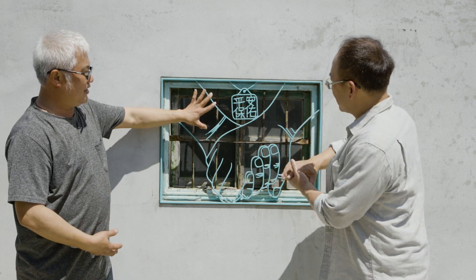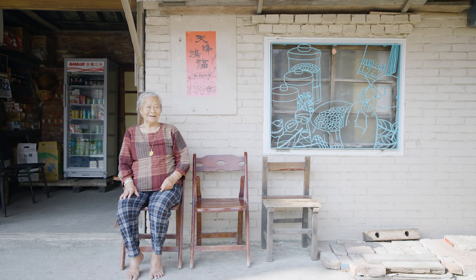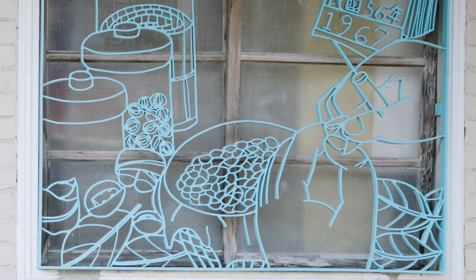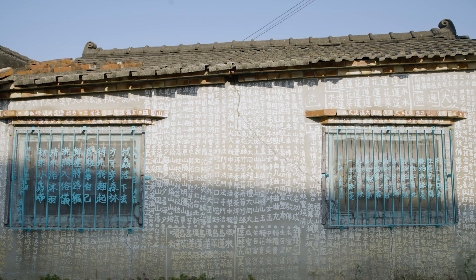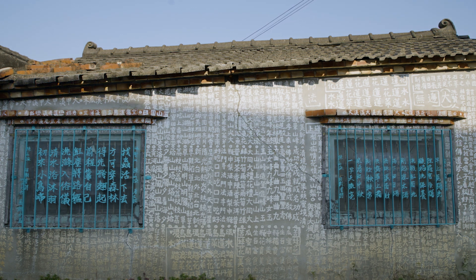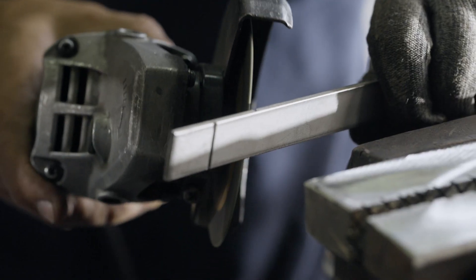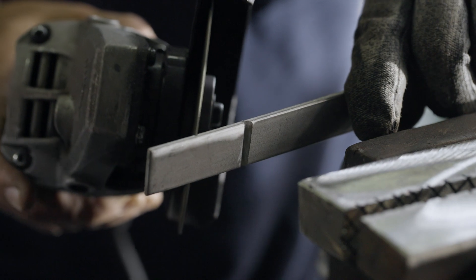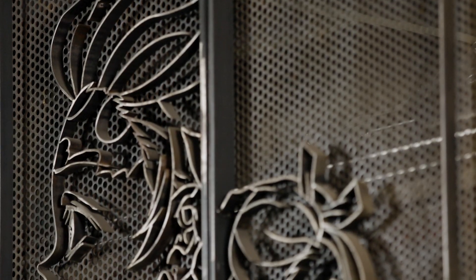The 13 wrought iron window grills made Jen famous. More and more people wanted to commission him to create wrought iron window grills, transforming the craft into fine craftwork. Jen broke through traditional old methods in thinning, sharpening, and twisting iron bars, also incorporating his own ideas to allow the iron bars to become more diverse.